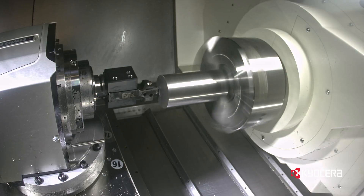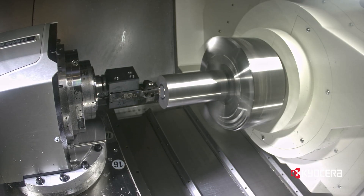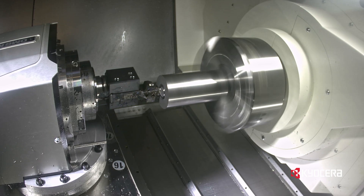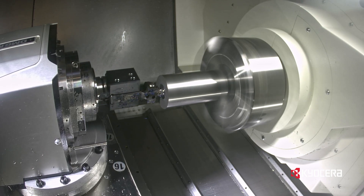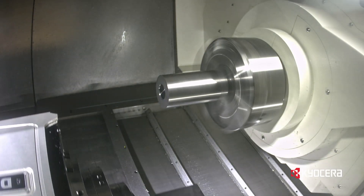The blades of these face grooving tools provide added support under the insert to give the holder the rigidity it needs to eliminate chattering and vibrations from occurring. The curved side of the blade is designed to follow the initial groove into the workpiece without contacting the edges of the groove.